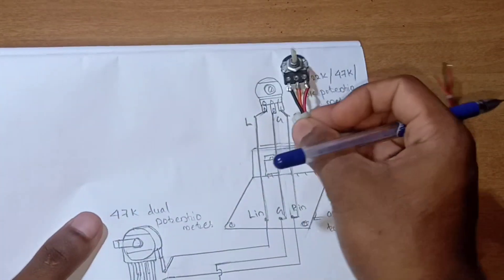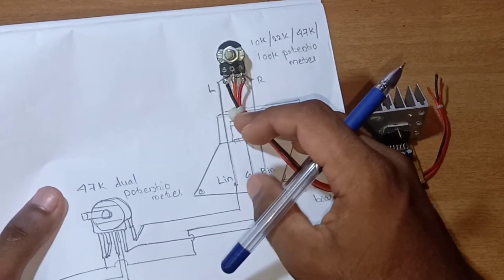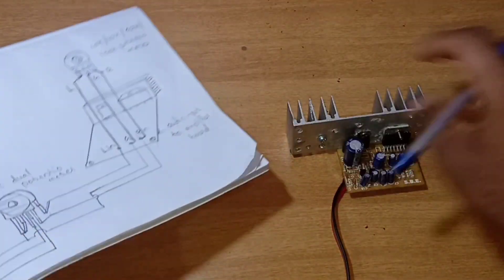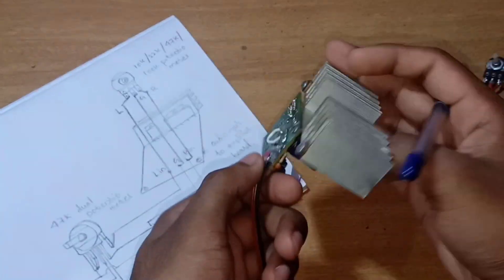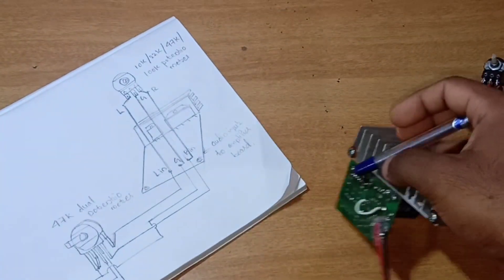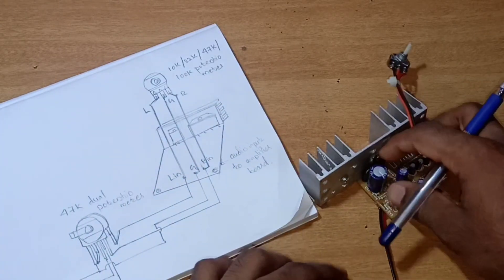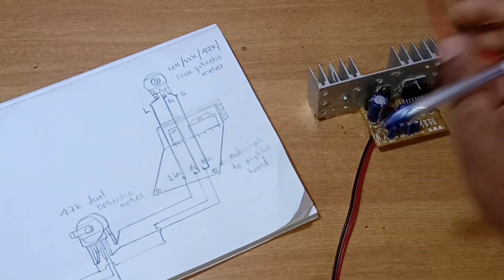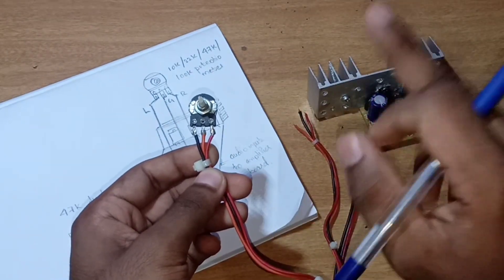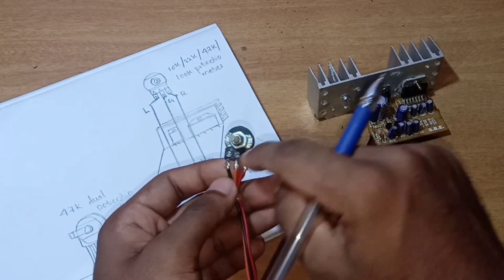This is the direct connection between the signal and the balance controller. This is a potentiometer. This is the first pin. This is the ground — this is the center pin. This is the concept of working; this is the rotation.